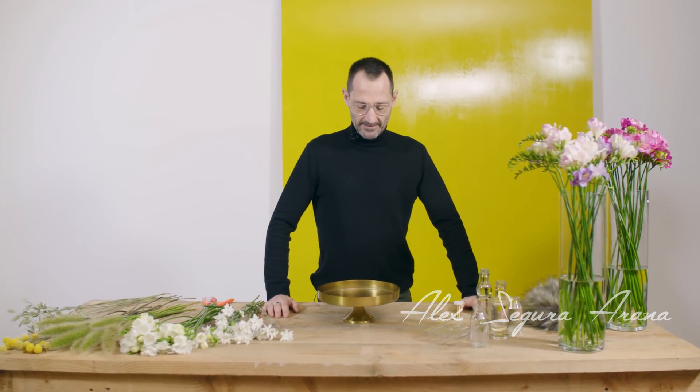Hello, welcome again. This is a new Flower Factor video and today I would like to show you how to make a centerpiece.